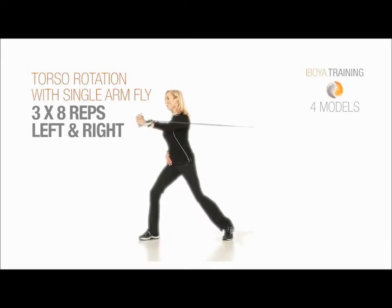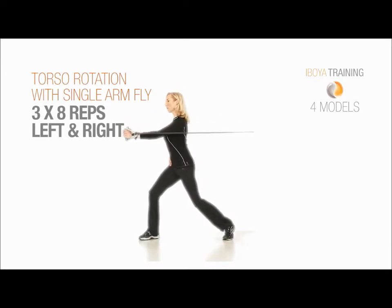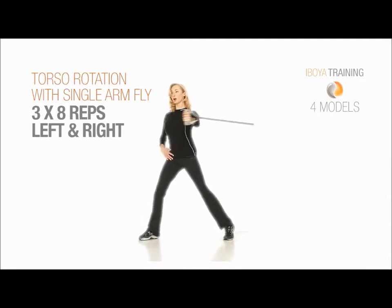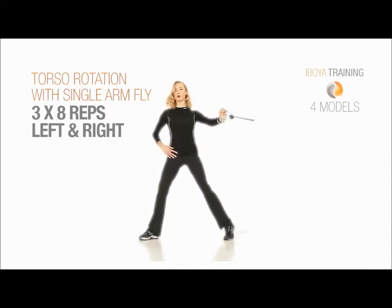Exhale when your arm goes forward. Rotate, now breathe out, breathe out. Push your shoulders down.